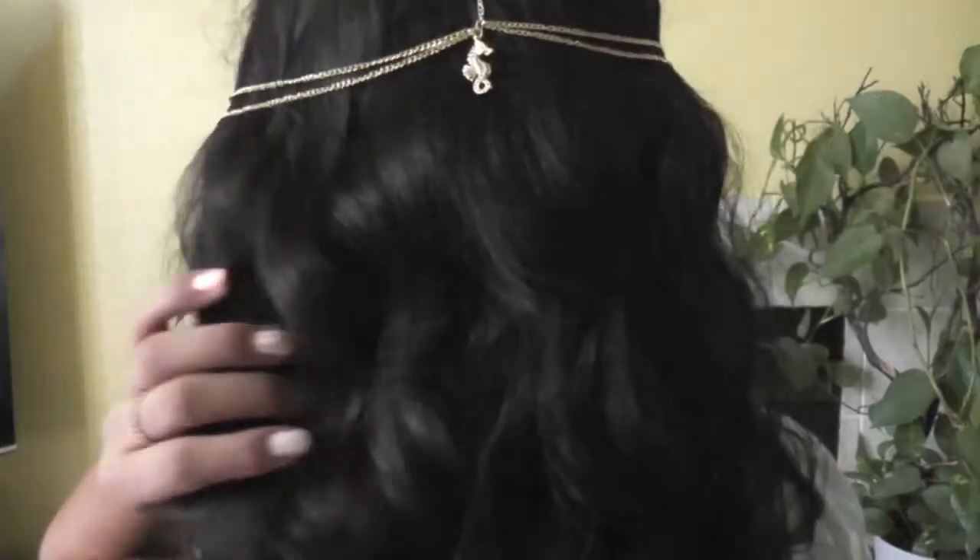Look, a little seahorse, because I love sea critters. I have another chain that I did as well and I'll show you that.